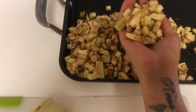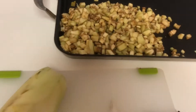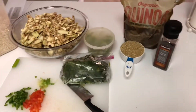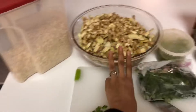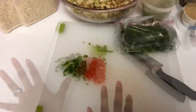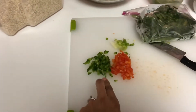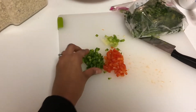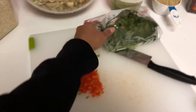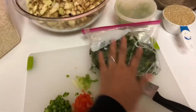So guys, I am cutting my eggplant — it started to get dark. Don't worry about the color; it is because of oxidation. For this recipe, you need three eggplants, oatmeal, and your choice of seasoning. I will use green pepper and red pepper.